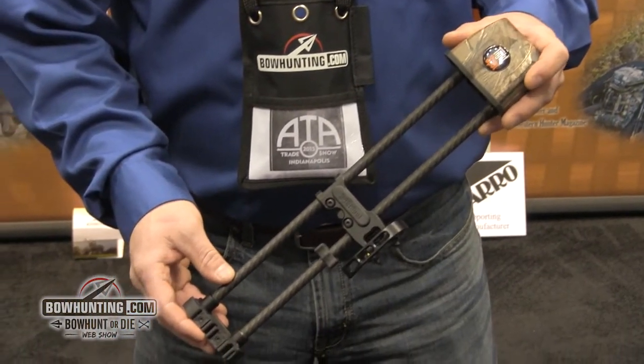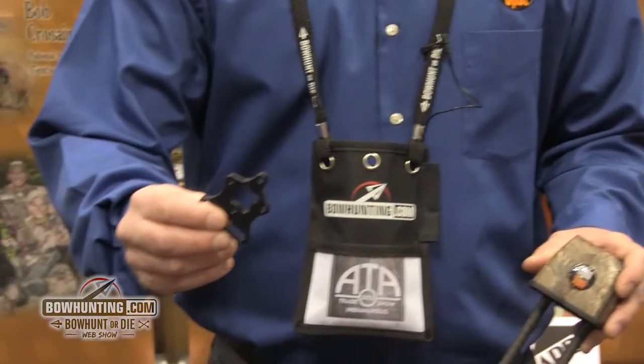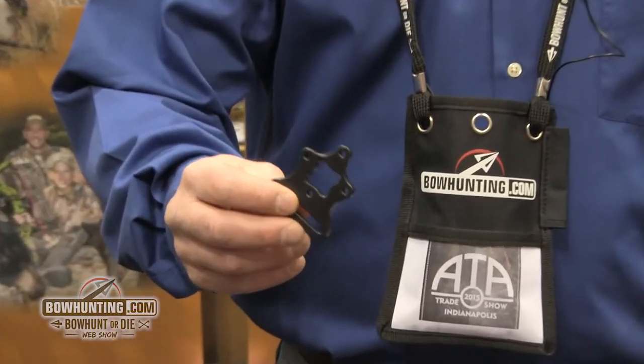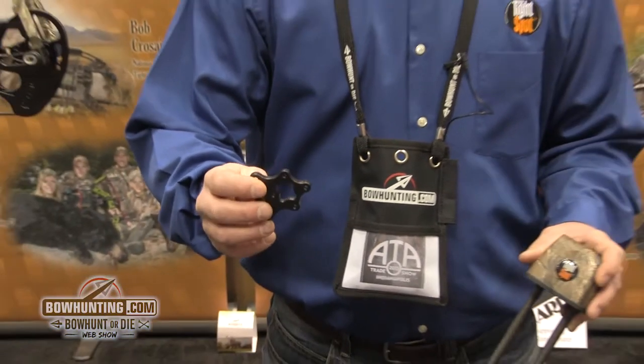We've also got the new universal crossbow bracket, so you're going to be able to take this three-arrow quiver and mount it up to most any crossbow. Be sure to check us out at your local dealer or go to tightspotquivers.com.